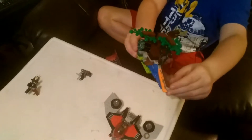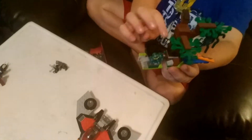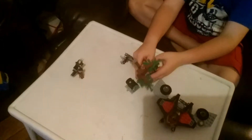It's got a piece from the ship that Starlord has. It shoots once you spin this. That's all to look at the big build.